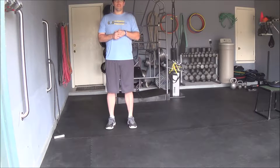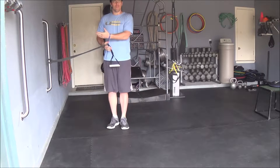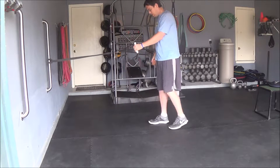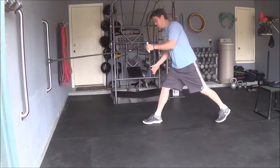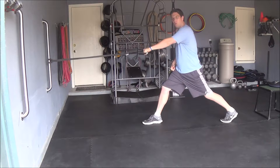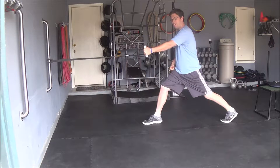Hey everyone, this exercise is called the Split Stance Resistance Row. You can either use a resistance band or a cable if you're at the gym. What you want to do is get in a big split stance, and the same side hand as the leg that's back, you want to be holding that handle. So I've got my left leg back, I'm going to hold this with my left hand.